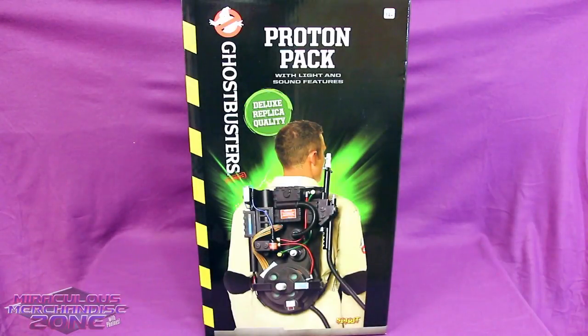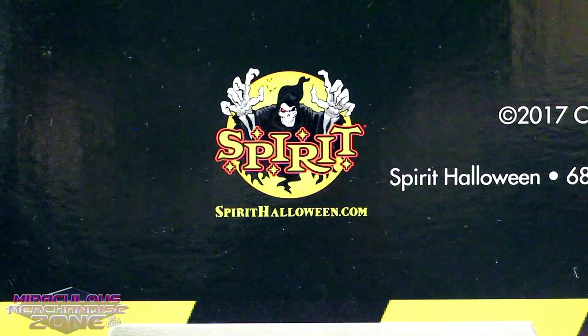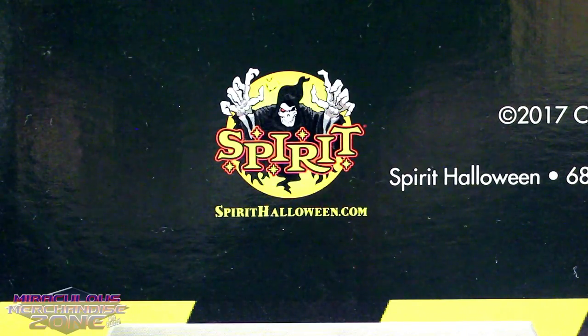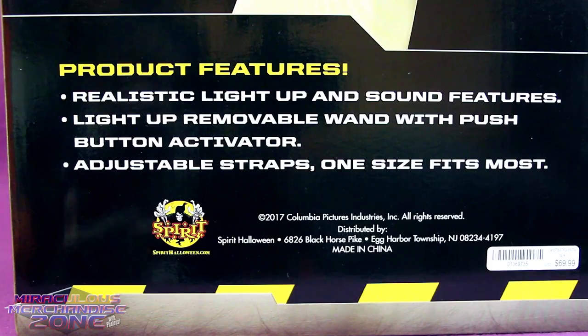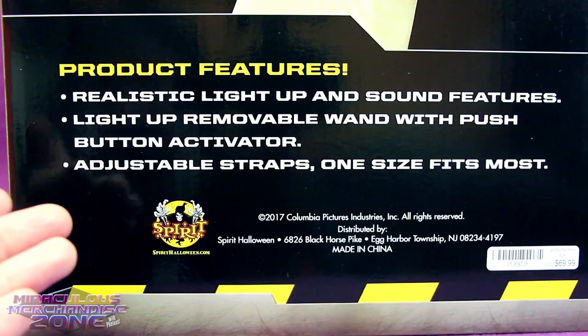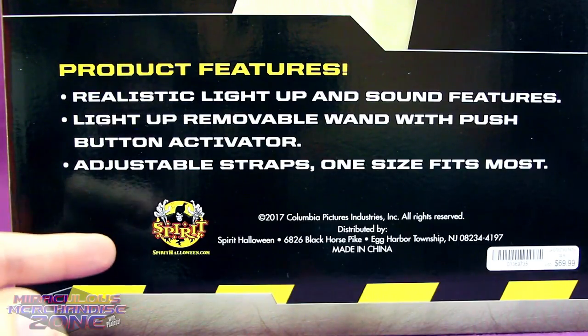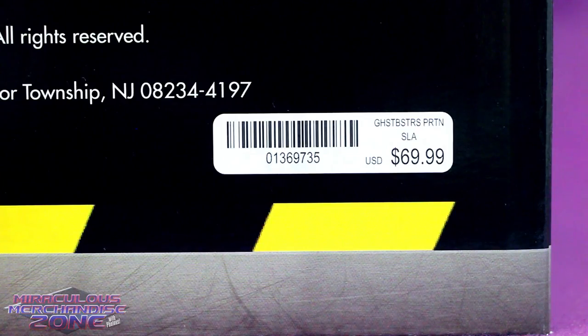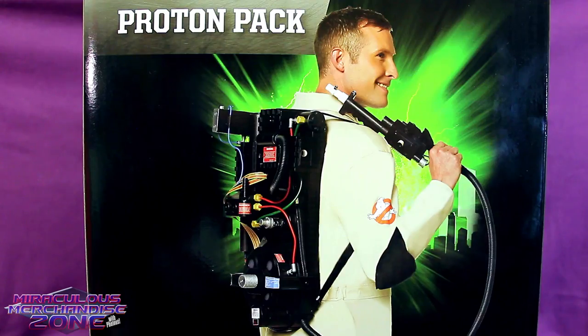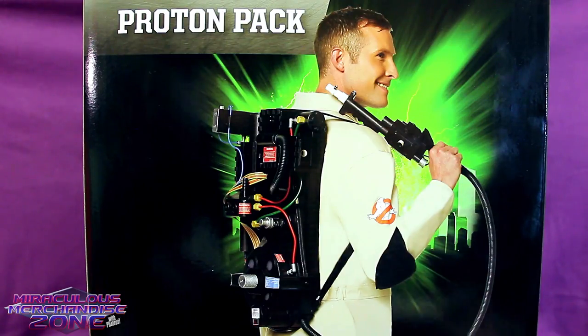Here is the deluxe replica-quality Proton Pack put out by Spirit Halloween. This is Ghostbusters Classic, which I guess is put on there for anyone who doesn't really know the difference between the newer Proton Pack and the original one. As you'd expect, this has some light-up and sound features, and the straps are adjustable. It's been quite difficult in the past to get a replica Proton Pack at a decent price point, so it's pretty nice that you now have the option of this Spirit one for 70 bucks.